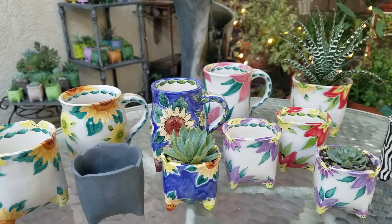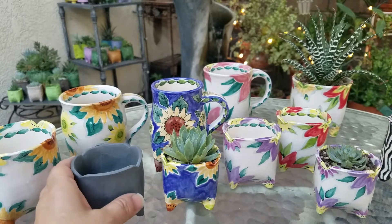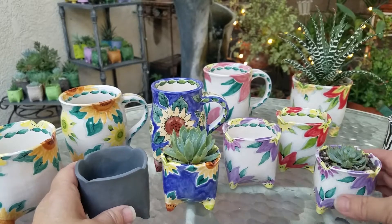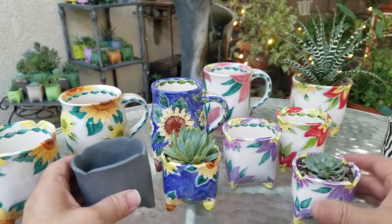It's a hot August night during the time of the pandemic and I'm sitting in my patio looking at all my little objects that I've been creating. These are low fire pots that I'm planting little succulents in.